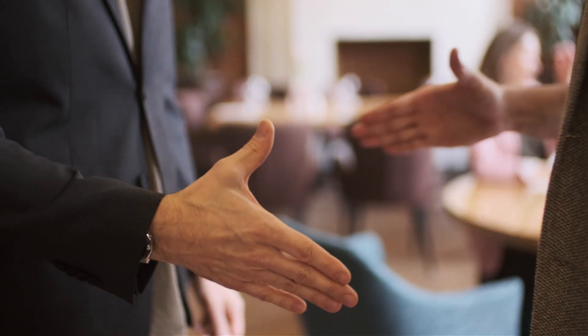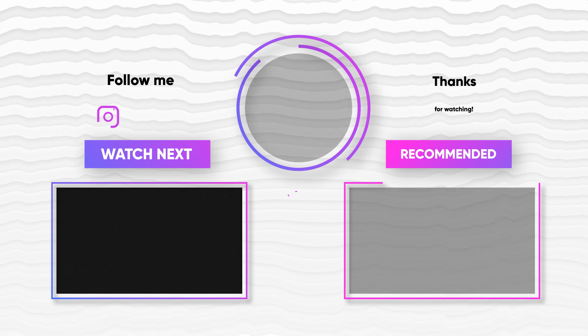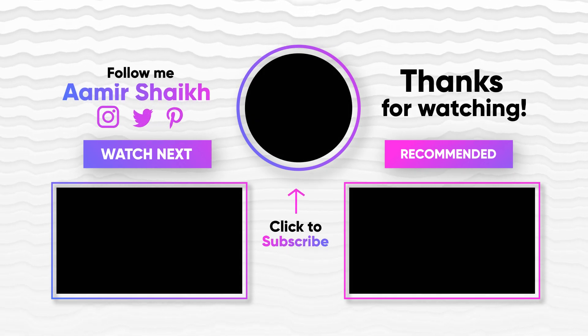Thanks for watching. Like, share, and subscribe for more tech content. And check the link below for more details.